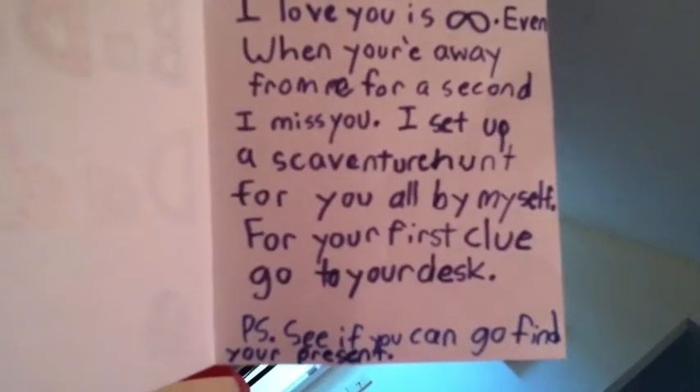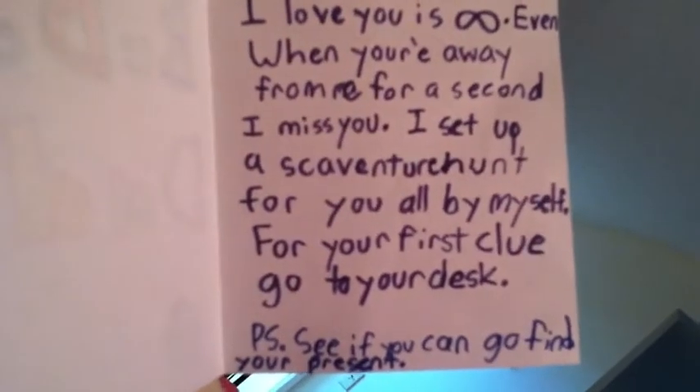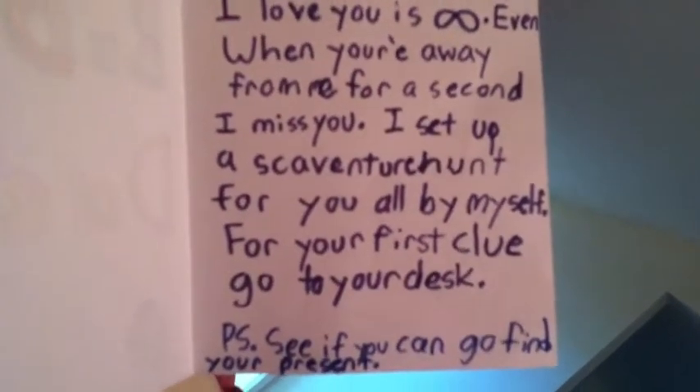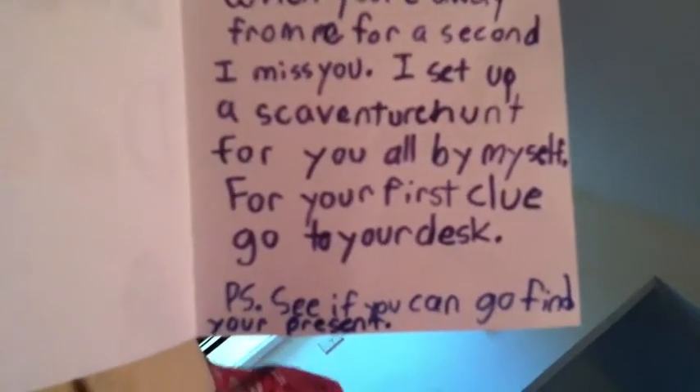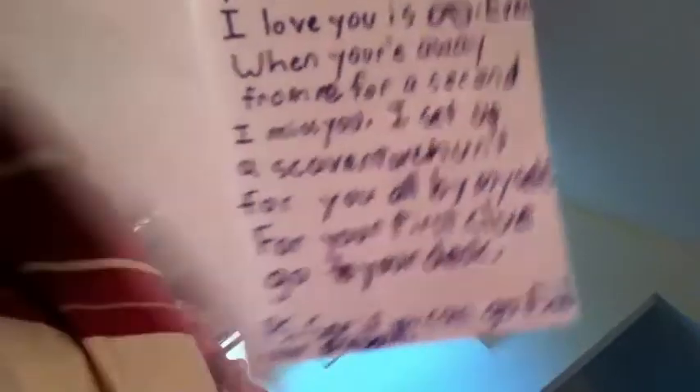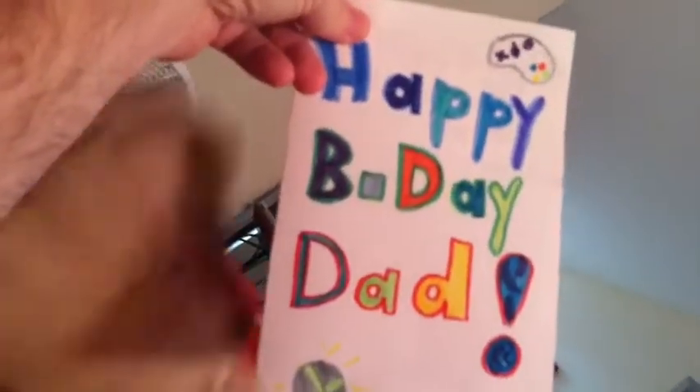I set up a scavenger hunt for you all by myself. For your first clue, go to your desk. See if you can go find your present. Okay, take the eye to your desk, but you have to close your eyes.